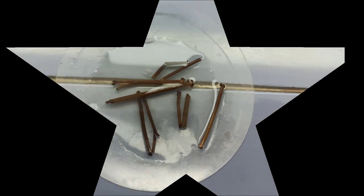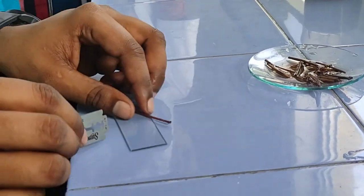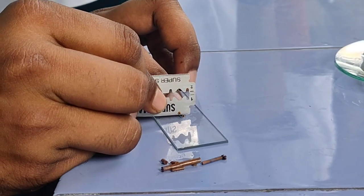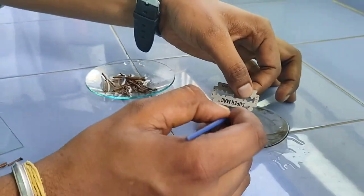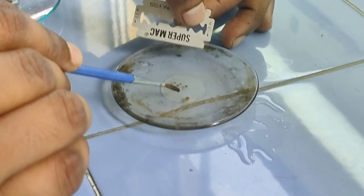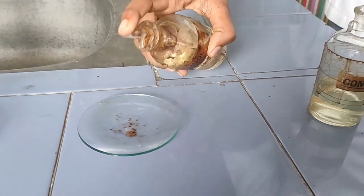Now let's study the transverse section of ephedra stem. Select a good stem and initially go for a hard cut followed by a thin section, as thin as possible. Now collect the thin section samples in a watch glass and add fluoroglucinol and concentrated HCl.